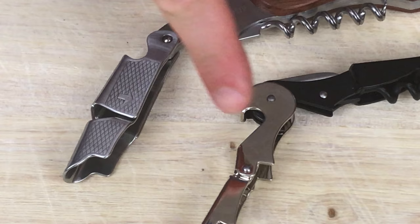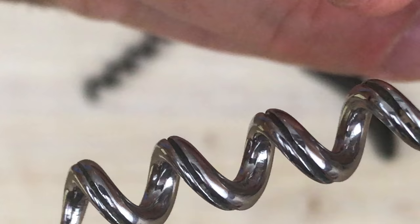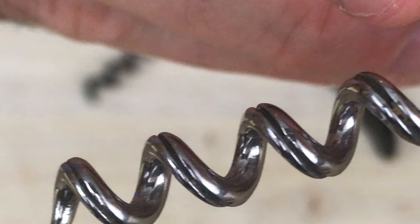It actually moves up where this one really doesn't. And look at this screw — it actually has grooves right in the screw which aids in gripping the cork, where the other one is just smooth. I got both of these corkscrews on Amazon and the links for them are down in the description section below.